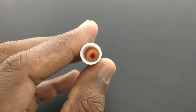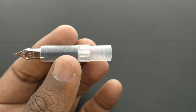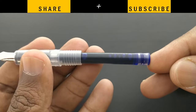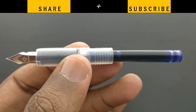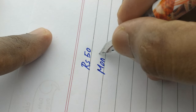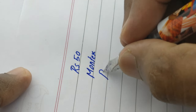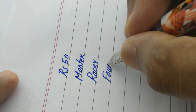The value for money here is that we can directly fill ink in the container, which is fixed at the bottom. The broad nib comes with a slim impression. A bulky cartridge is available in this pen, making it a nice pen for students. The slim impression makes this pen comfortable to write with.